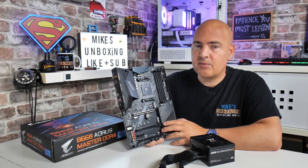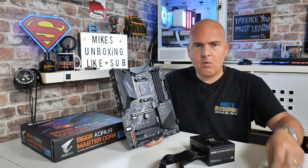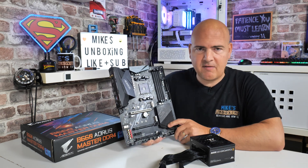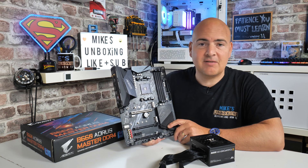Hi, this is Mike from Mike's Unboxing Reviews and How To, and on today's video I'm going to show you how to do a USB BIOS flash on the Gigabyte B550 Aorus Elite AX V2. Keep watching to find out how.